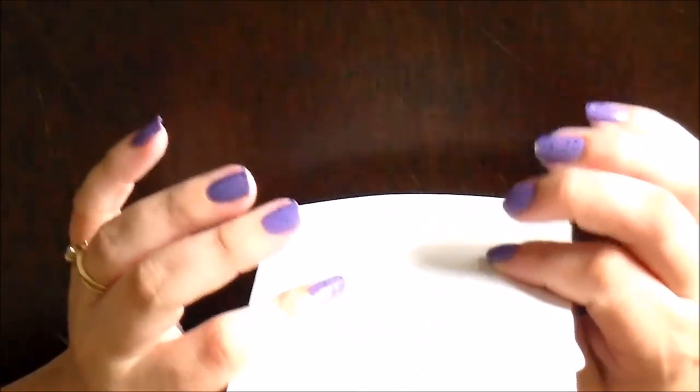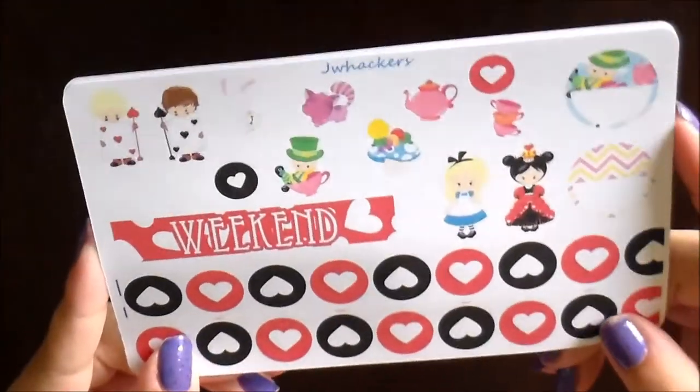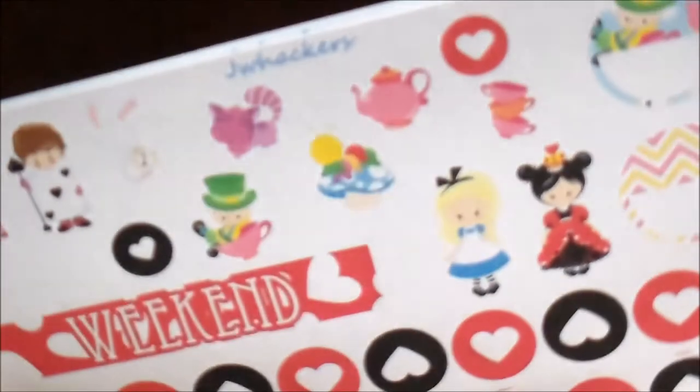Lastly for my new releases, I have a new kit for you guys. The kit I have this week I am calling 'Curiouser and Curiouser' and I'm in love with it. I'm going to share the full weekly kit first, and this is the deco sheet for that.